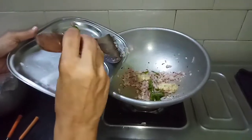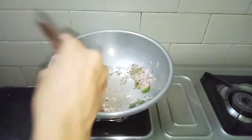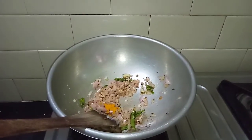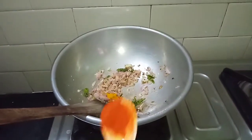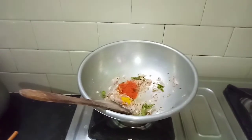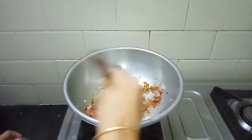Let's add 1 tbsp of the paste. Add 2 tbsp of the paste. Now add 1 tbsp of paste — the paste is mixed.